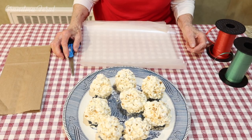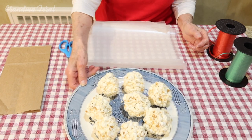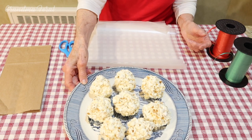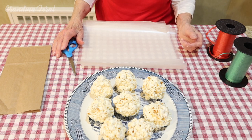We made eight popcorn balls and they came out fairly well. We didn't make them too large, but that's all we made with this recipe — eight popcorn balls.